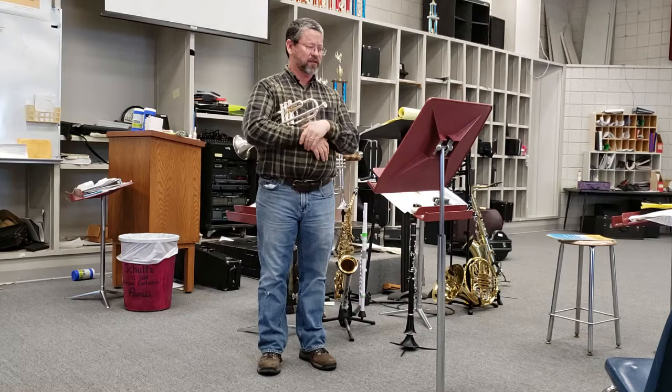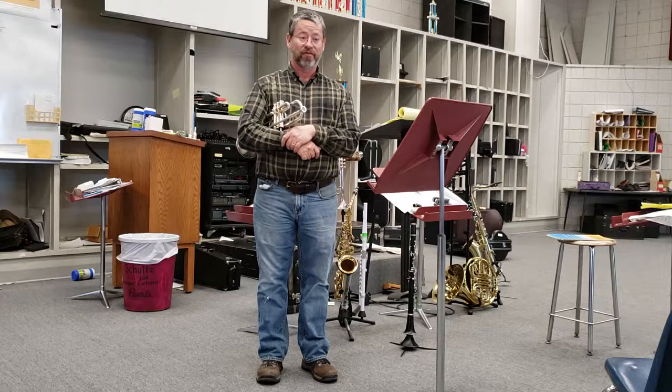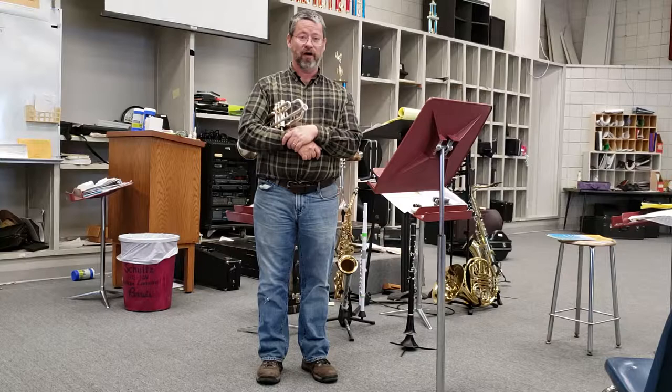Most of the time the judge is going to pick something that makes sense to stop at, and sometimes they're going to purposefully pick stuff that may not make sense to start at — maybe because they were in a hurry, or maybe because they want to see what you're going to do with the music.